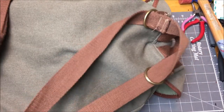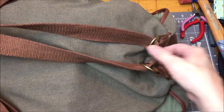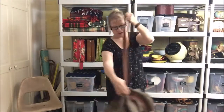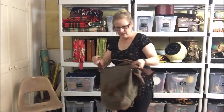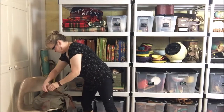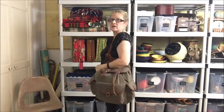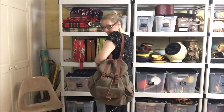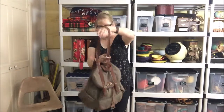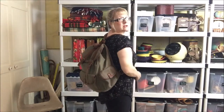Now you can pull these through and it's crossbody, or you can do them like this and it's a backpack. Now it's a crossbody messenger. If I shorten these, it becomes a shoulder bag — that's actually pretty comfortable. Throw it behind you like that. And then to go back into backpack mode, you probably have to lengthen those, but maybe not. There we are again in backpack mode.